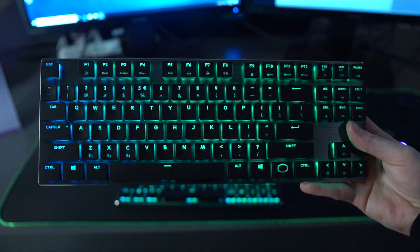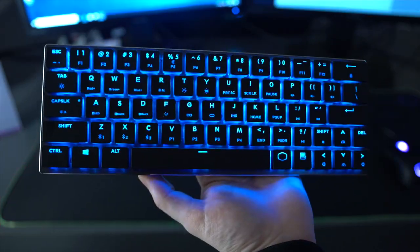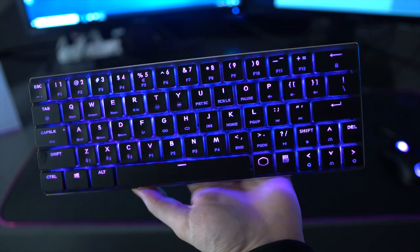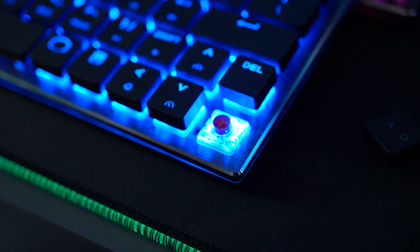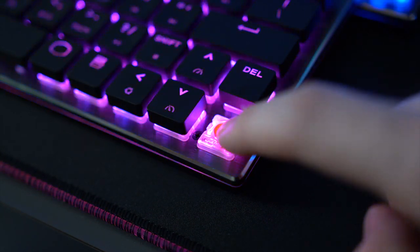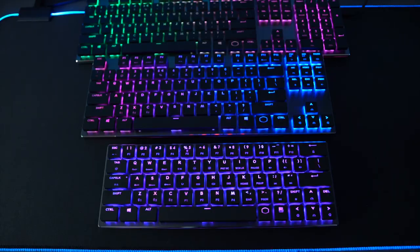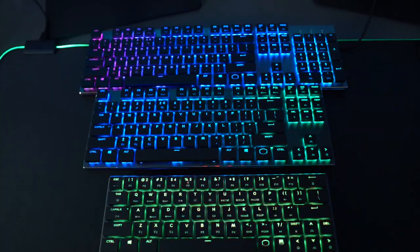These low-profile mechanical keyboards are certainly starting to show up more on the market. Since they are so thin, they're more compact and suited for a nice office workspace — kind of like how the Apple Magic keyboard is so popular, but these are fully mechanical. They are using the newer Cherry low-profile switch, making them one of the first to integrate that, and they also have full RGB backlighting. In terms of battery life, they're designed to get 15 hours wireless with RGB on and up to four or five months with the lighting turned off, which is pretty damn good.